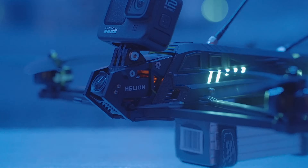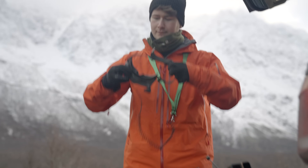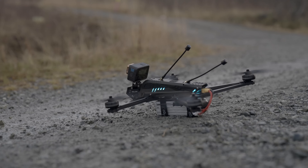This is the 10-inch Helion. Is it the ultimate long-range FPV drone? Buckle up as we explore how the Helion has changed the way I fly and we'll go through the features that make the Helion stand out.